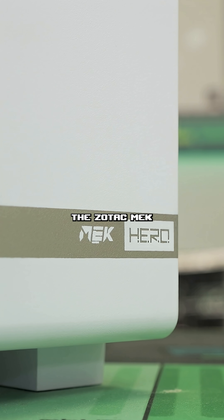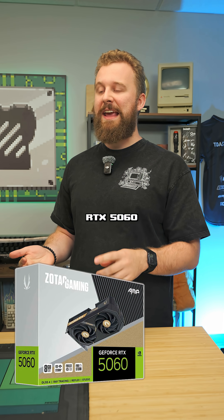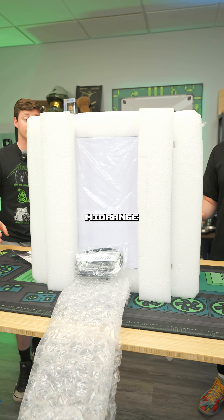Matt and I are about to unbox a Zotac Gaming PC with an NVIDIA RTX 5060 inside. Let's see what kind of power we get for 999 bucks. The Zotac Mech — specifically the model we have right here — is the NVIDIA RTX 5060 and a Ryzen 5 7600, coming in at $999. That's a good mid-range price point.